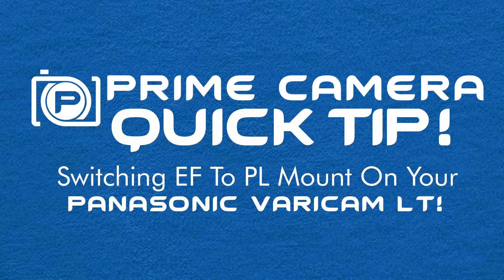Hi, my name is Joseph Hemphill. I work for Prime Camera here in Houston, Texas. Today, I'm going to show you how to change the mount on your Varicam LT from EF to PL. It's simple, it's easier than you think, and that's why today's quick tip.